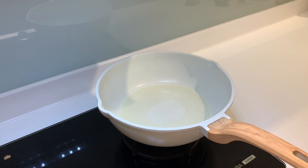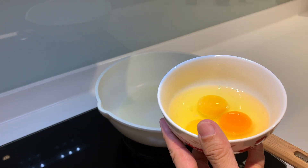First, we put some oil onto the wok or pan. For me, I'm using about three eggs.